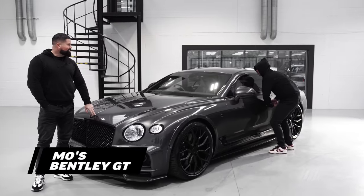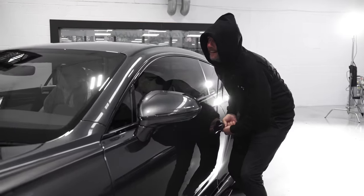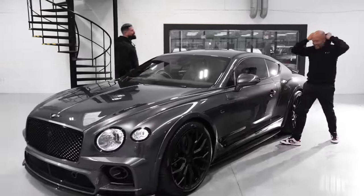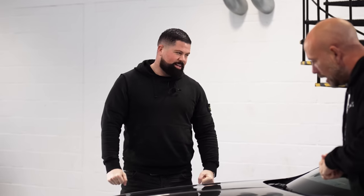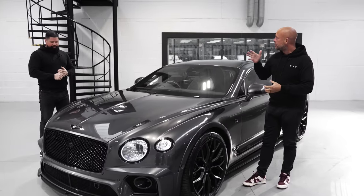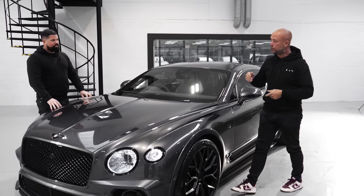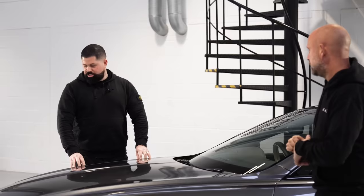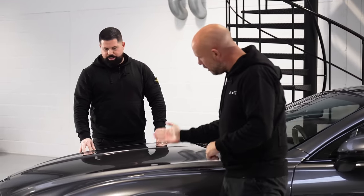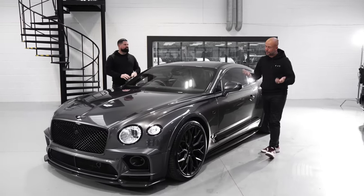I love a Bentley GT. How good does this look? It's stunning and this is a beautiful colour — magnetic grey. I didn't even realise they did this colour as a no-cost option; it cost money on the Bentayga but not on the GT itself. When the light is shining on it, it's silver — you catch every line. This one is our friend Mo Gilligan's second car — he's obviously got his G-Wagon and now he's got the Bentley GT to go with it.